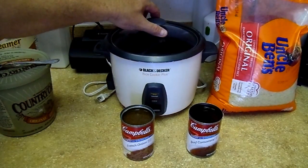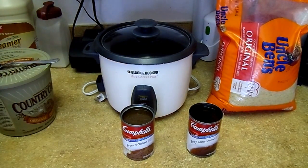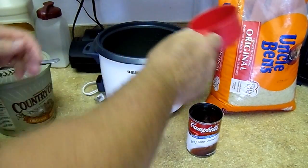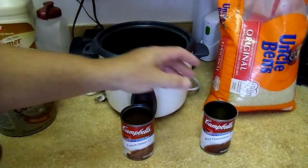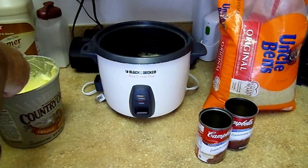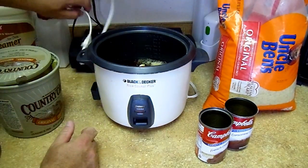All right, here it is - really simple, easy to do. It originally was made for a casserole dish - you put it all in and bake it at 350 for like 45 minutes. But if you got the time, use the rice - just as easy, easier actually. A cup of regular old converted rice - Uncle Ben's - one cup of rice, a cup of beef consommé, French onion, a tablespoon of butter or margarine, and fire it up.